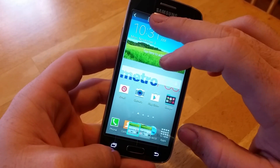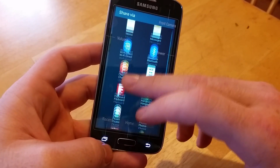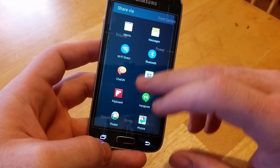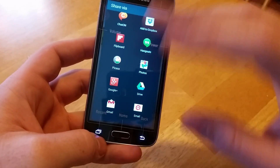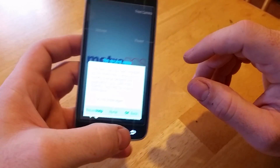And then you can even share it — either with an email or text message. If the Facebook app is on here, Facebook would be there. Google Plus is there. Any kind of social media you use will be on there.